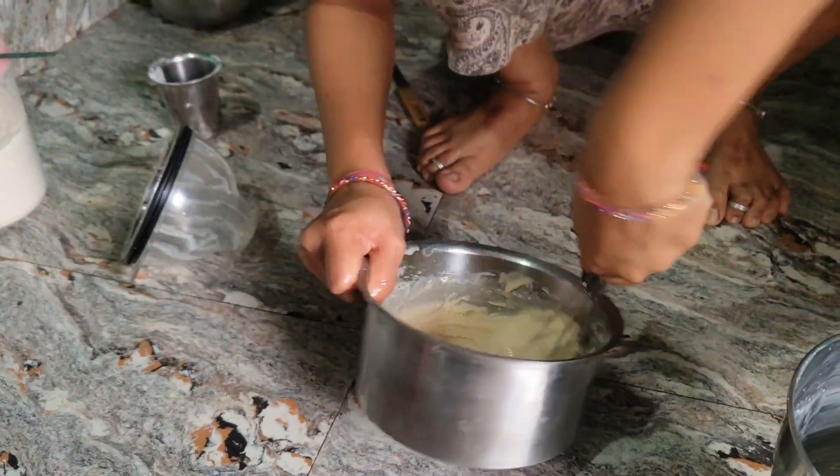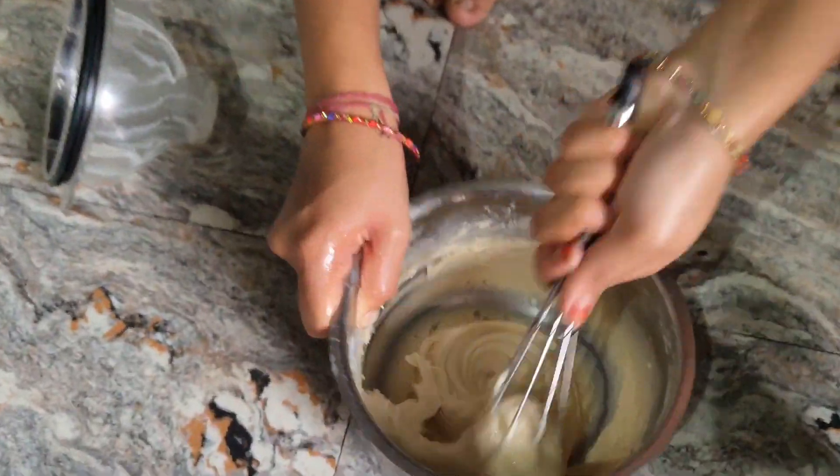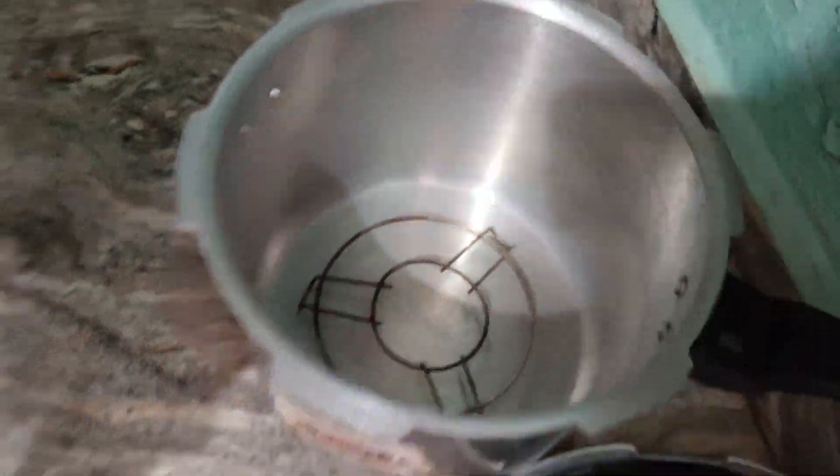Hello everyone, Happy New Year! I'm going to make a cake preparation.